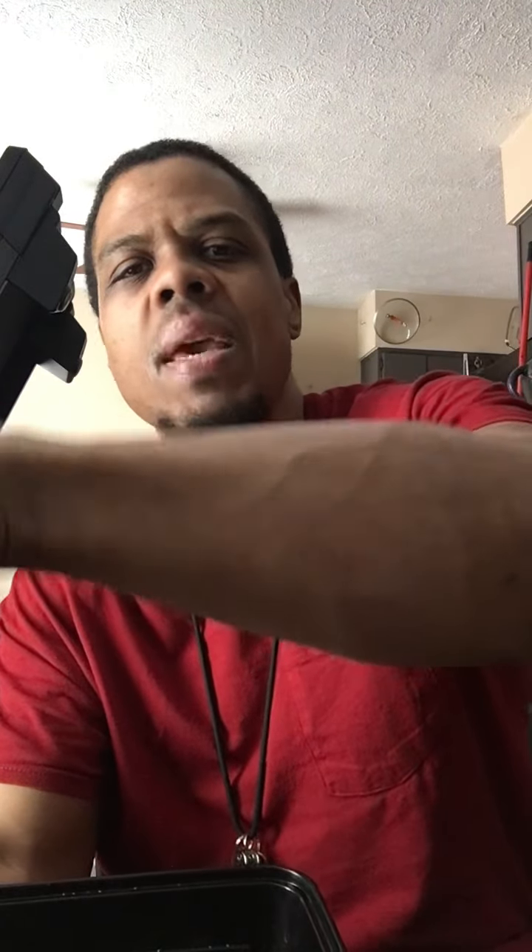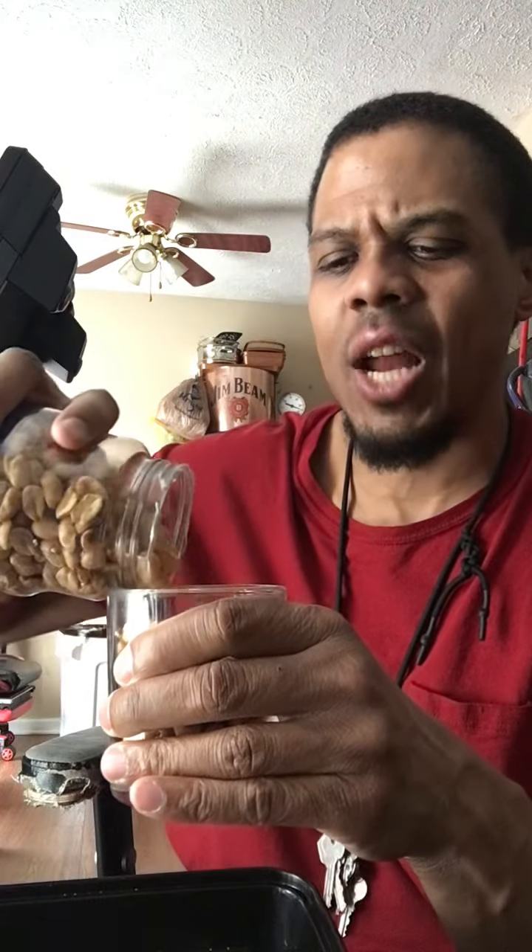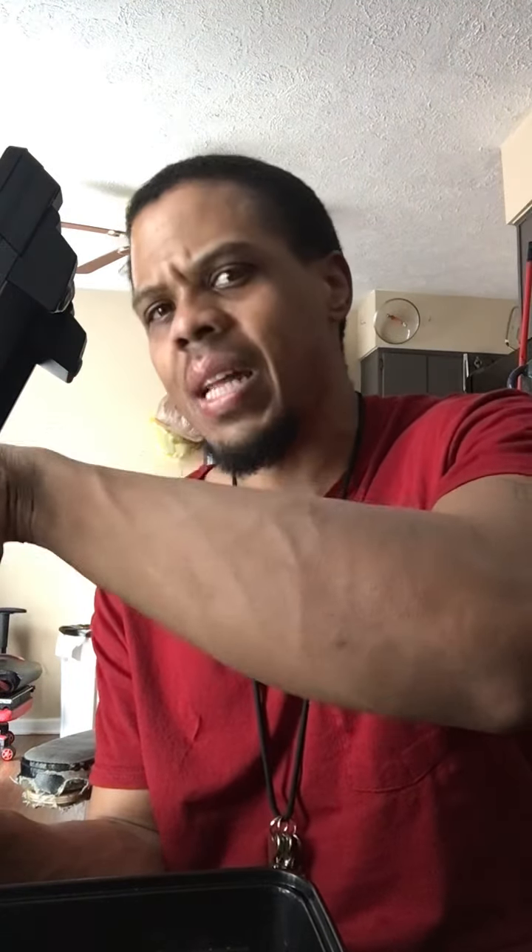I'm gonna keep this peanut jar for storing leftover cooking grease — pork chop grease, bacon grease, chicken grease — so when it fills up I can throw it out in the trash. I don't pour grease in the sink. I'll dump it outside. I've seen a lot of people pour it in the sink and I'm thinking, what are you doing?